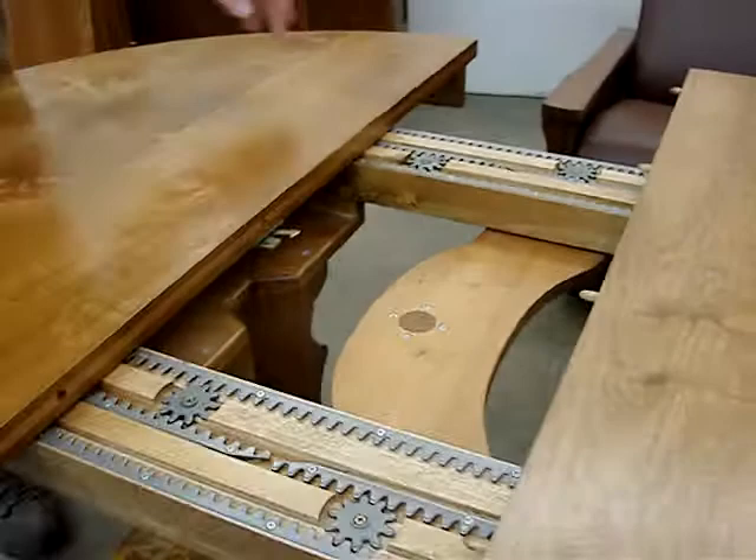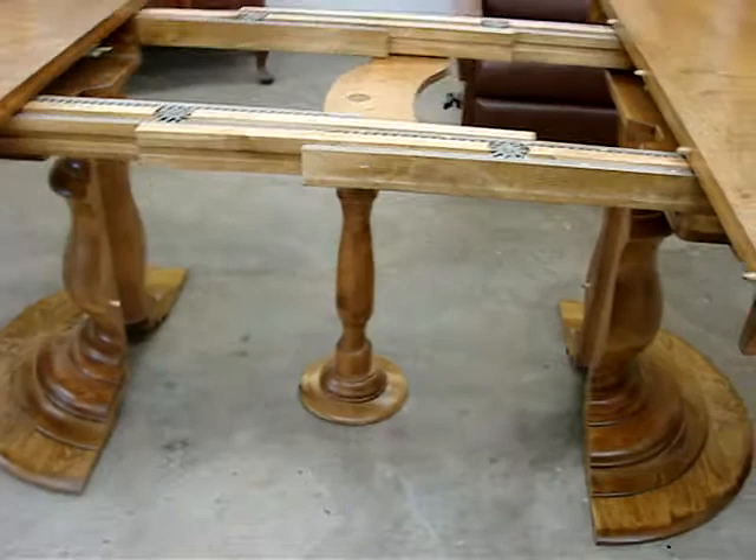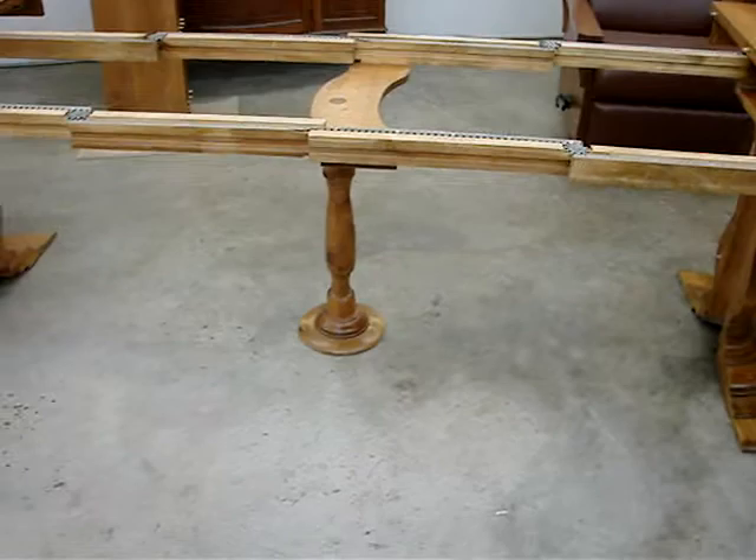This table pedestal design is called a split pedestal, and it has a center leg that stays in the center. Notice how the equalizer guides keep everything centered as it goes — and it expands out a lot.